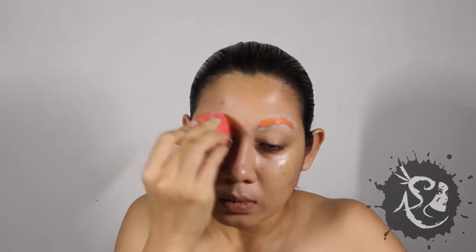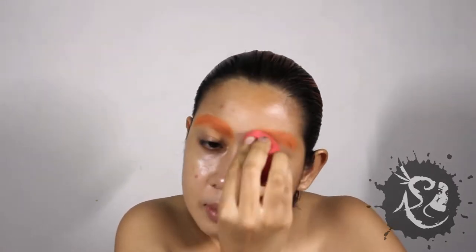It's time for some color correcting. I use orange to offset the color of my brows and freckles, and green for my pimples. Don't forget to blend!